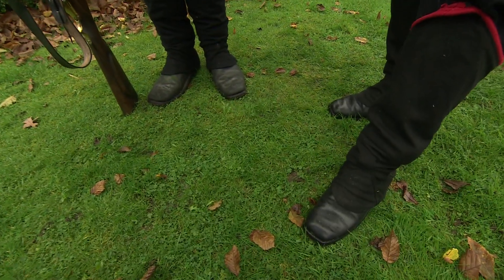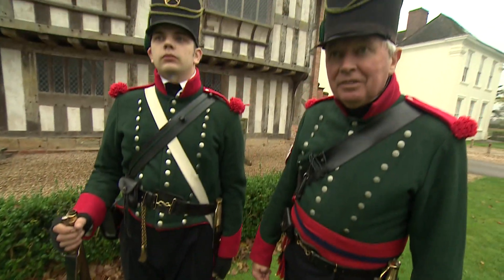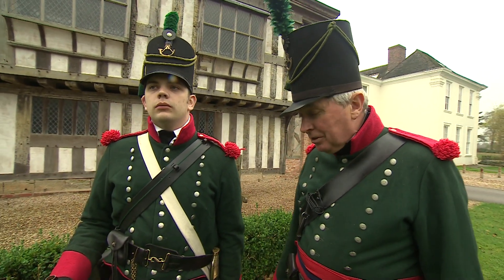These are shoes as they were made at the time, on a straight last, meaning they fit either foot — completely interchangeable. It spreads out the wear, it's also cheaper, and I have to say they're amongst the most comfortable shoes I've ever worn.